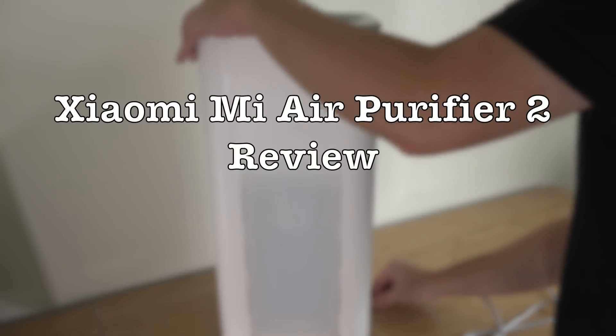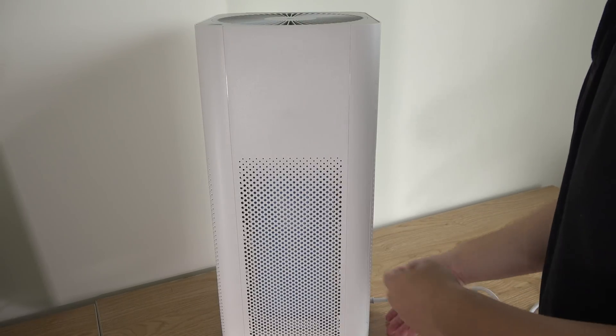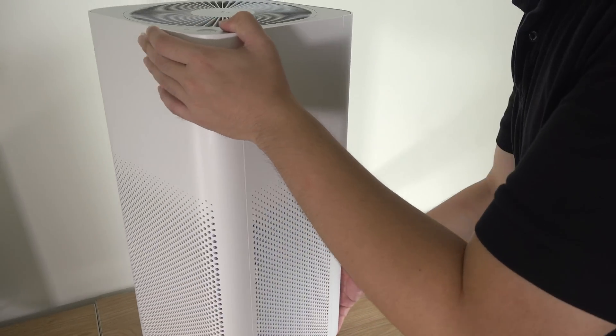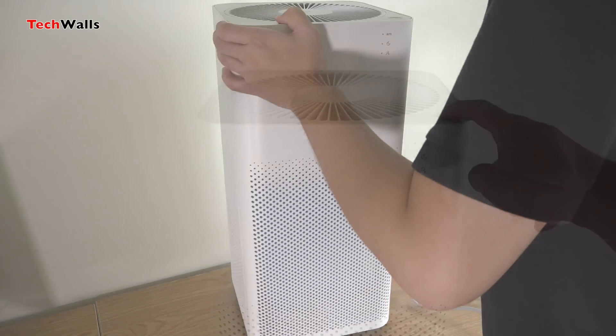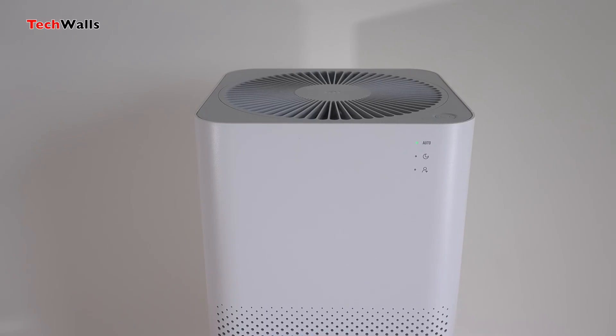Xiaomi has released a lot of smart products this summer. Some don't make sense, but some are very helpful. Let's check out the new Xiaomi Mi Air Purifier 2. This is the second generation of the Mi Air Purifier, and there have been some significant changes here.